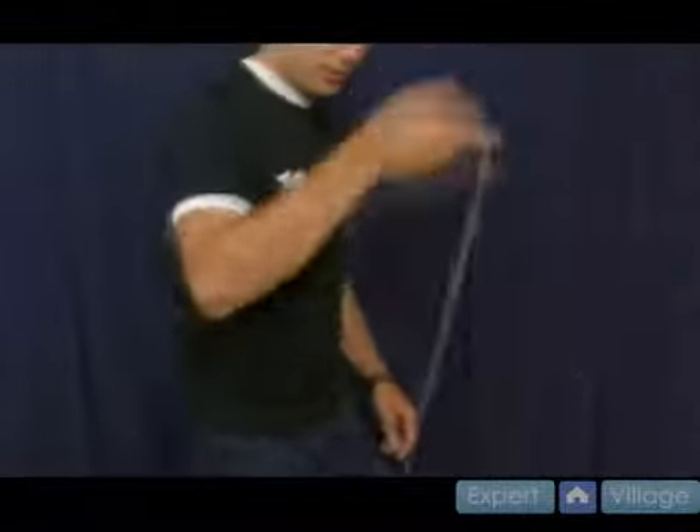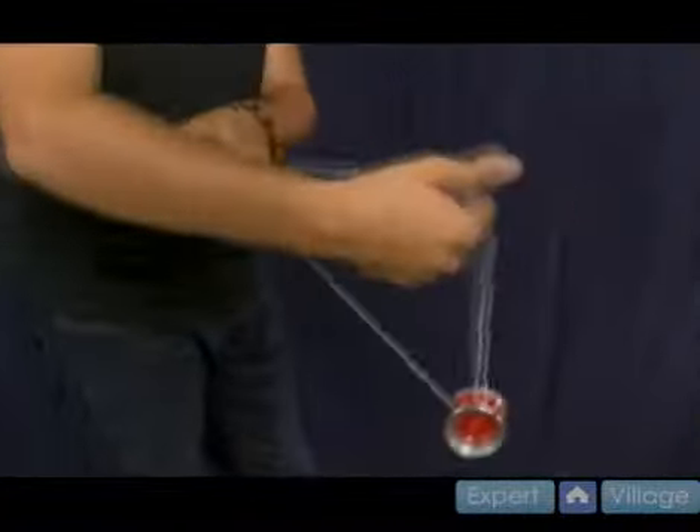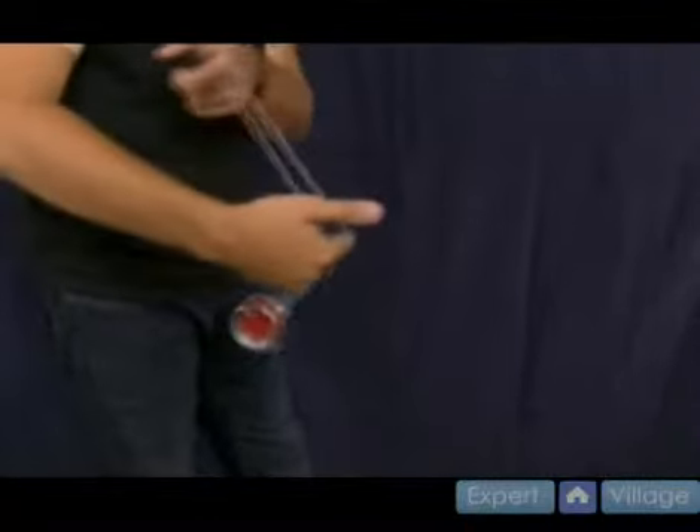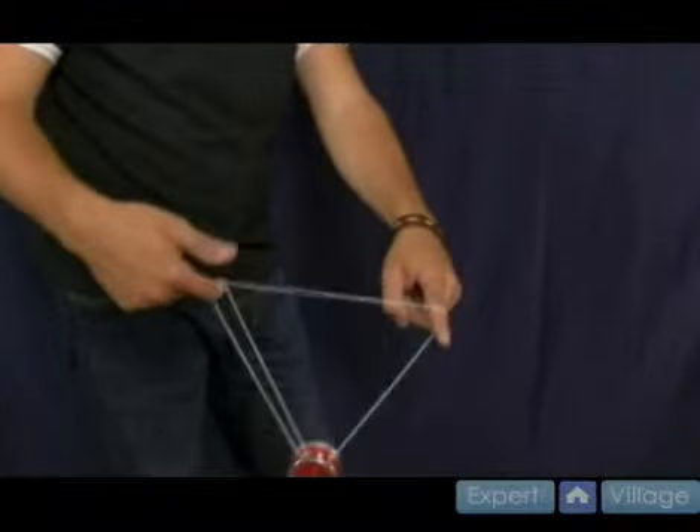Let me show you again from the side what this looks like. Start with a split bottom mount, then come forward, and I shoot my hand forward and catch the yoyo string over there. Then you're right back where you started with a split bottom mount. You go forward again, you come down — forward, come down.